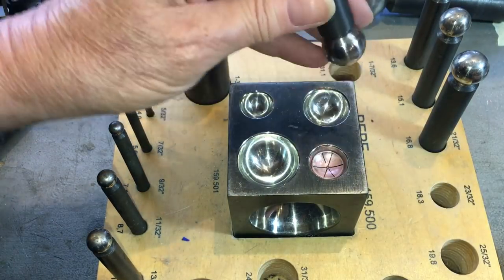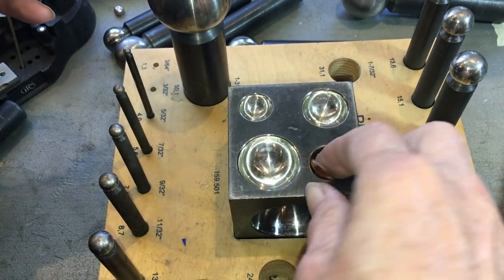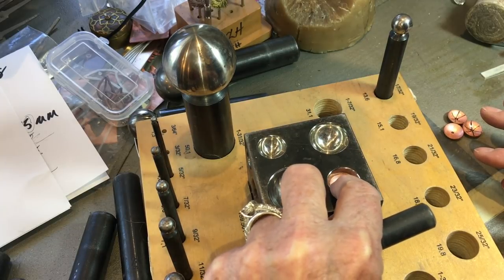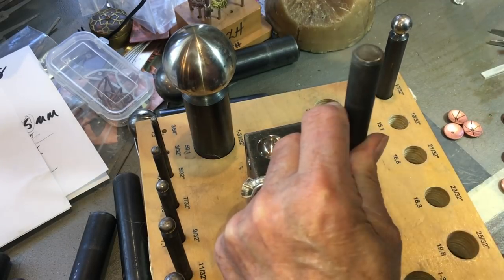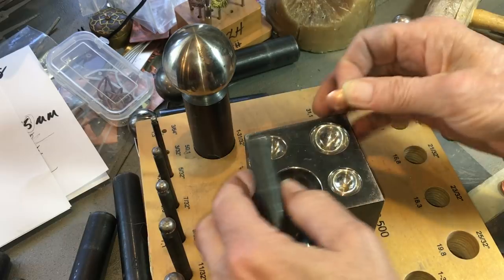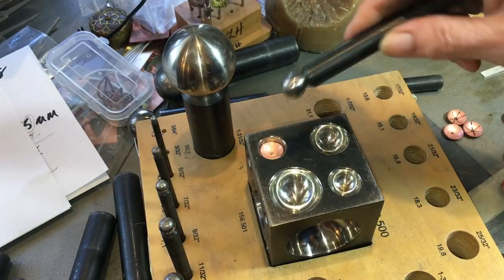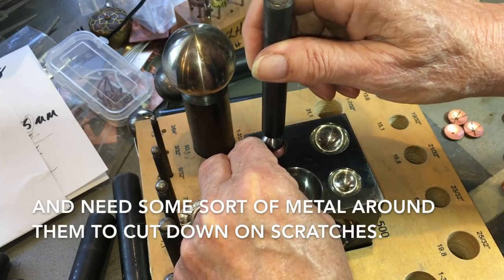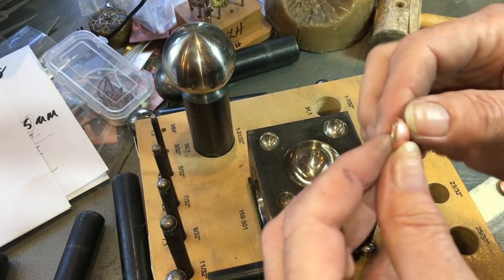At this point I'm going to anneal this — it's gotten work-hardened. Everything's annealed and divoted. We're just going to start making this a little smaller — one, two, three, then go to the next smallest. You can make these cups any size you want. Remember that pearls are fragile, and this cup acts as a protector for the pearl. We have a cup — it looks about like that.